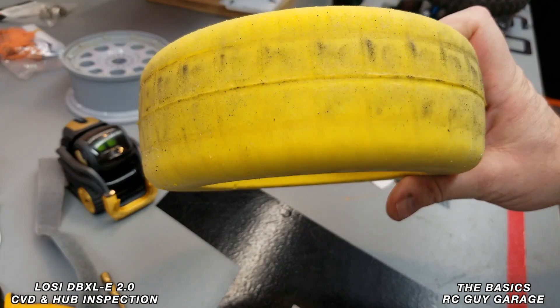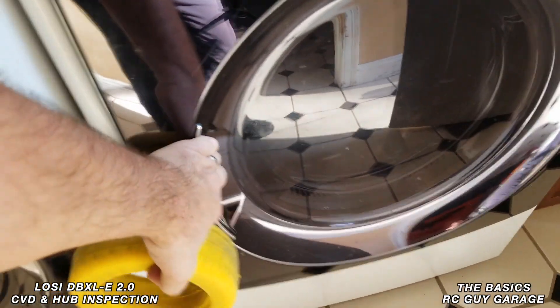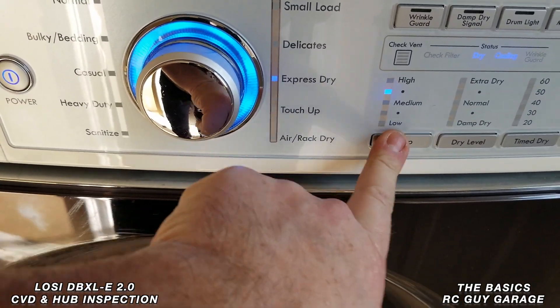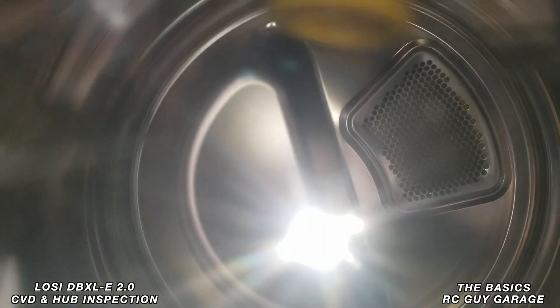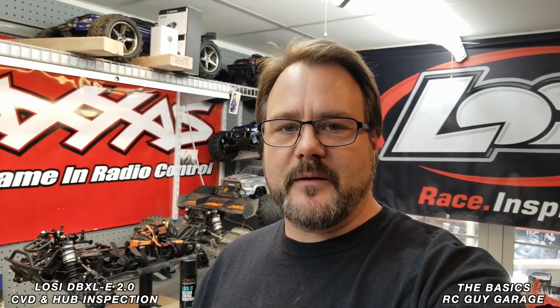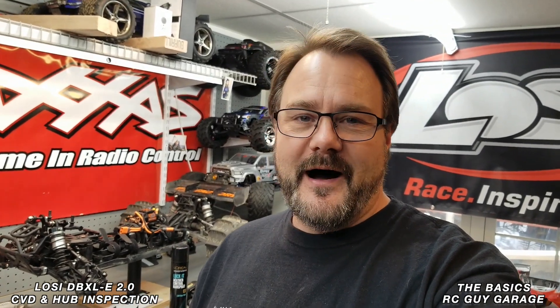We'll take this and put it in the dryer — express dry, heat on low — and give it a start. As we wait for that 20-minute cycle to complete, you can go ahead and clean up your rim, your beadlock rings front and back, and make sure the tire is all set. After those 20 minutes, we'll pop that foam out and do the reinstallation.